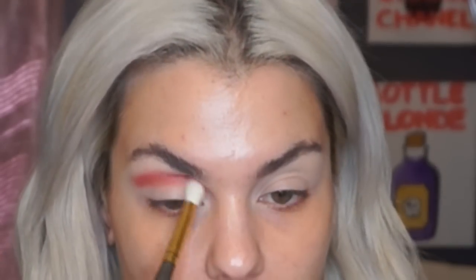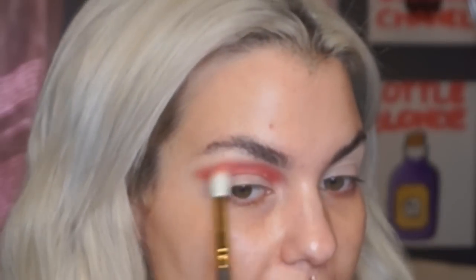I want to do a rosier gold eyeshadow look, so I'm going for my Lorac Pro Omega 3 palette — I've been using this a lot lately but I love it. Using a fluffier crease brush, I'm going to take the color pomegranate and put this right on my brow bone, going back and forth in a windshield wiper motion, extending it past my lash line.